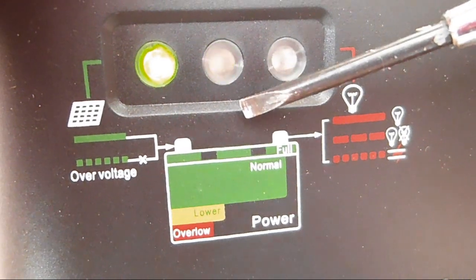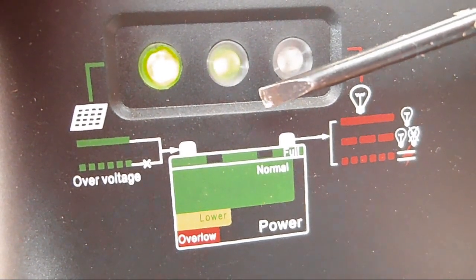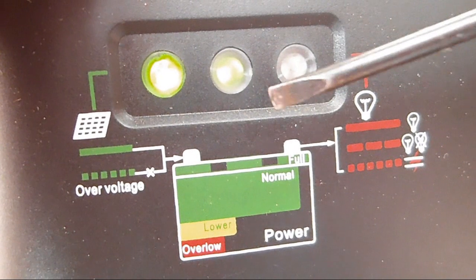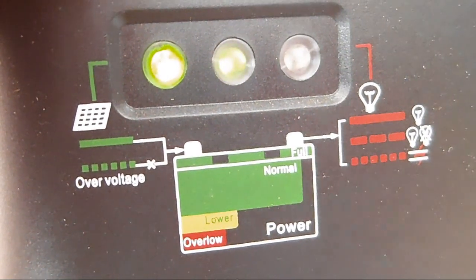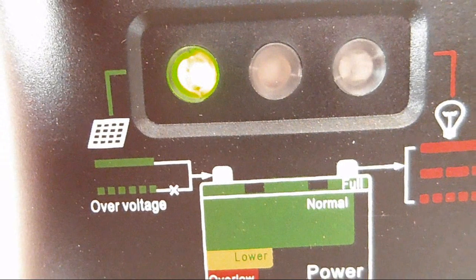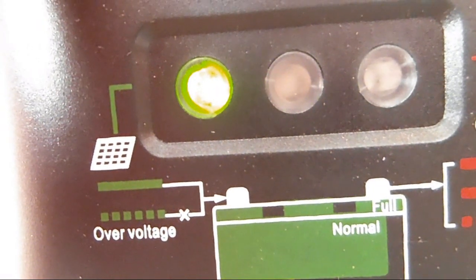The one in the middle indicates the battery condition. When it is green and non-flashing, that means the battery is in good condition. When it is blinking, that means the battery is fully charged. If the middle light is yellow, that means the battery level is low, and if it turns red, that means your load has cut off.